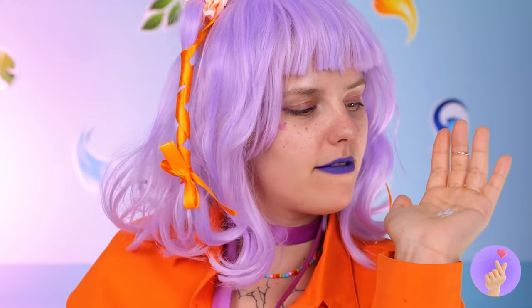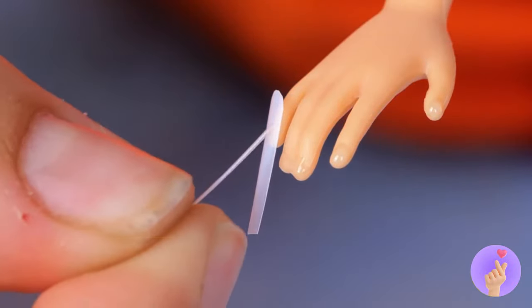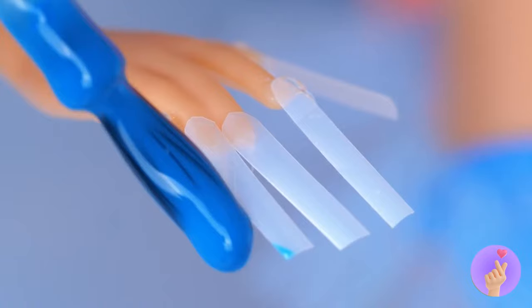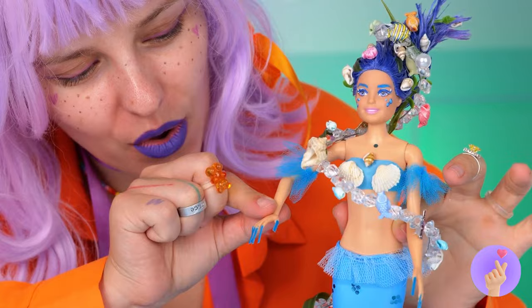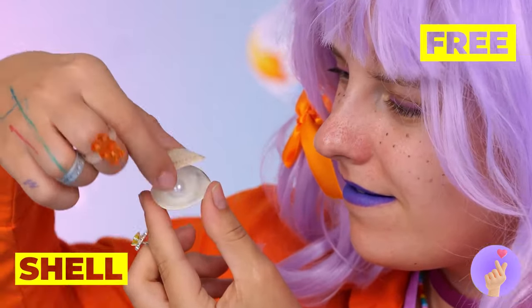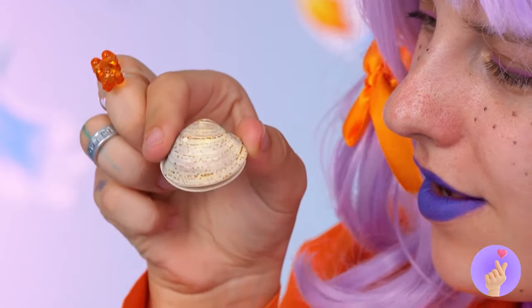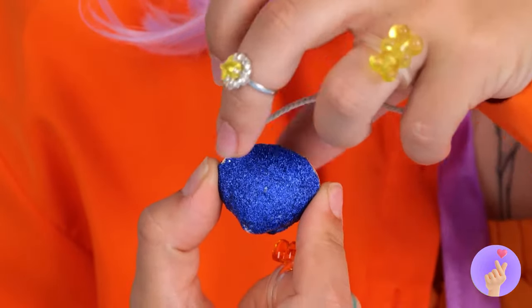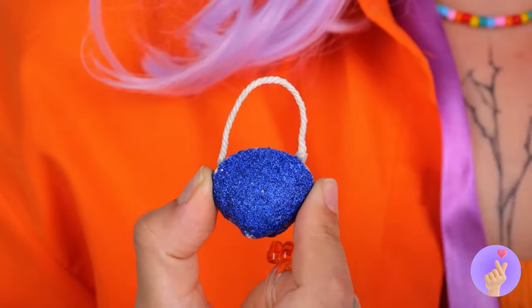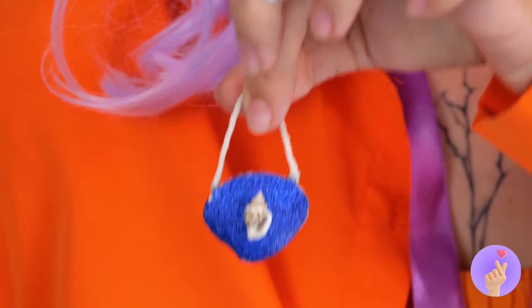For Water, let's recycle some plastic for some new nails and color them ocean blue. Next, we're gonna use a shell — dip it in some blue glitter, add a strap and some decorations, and it's a brand new purse.